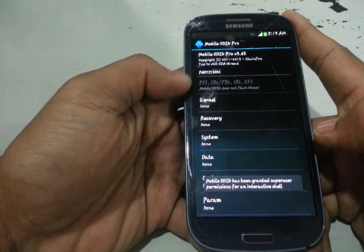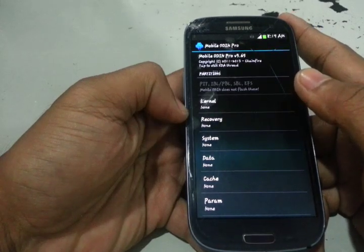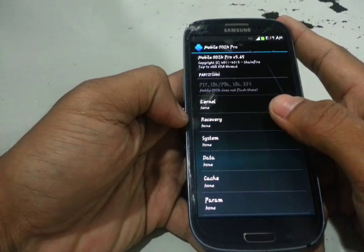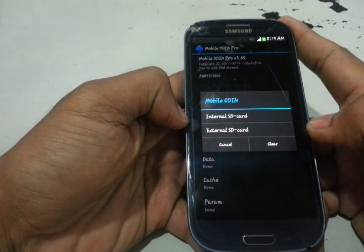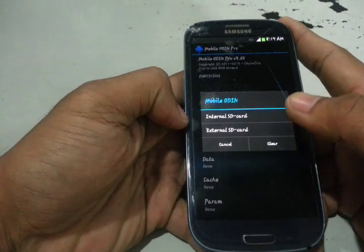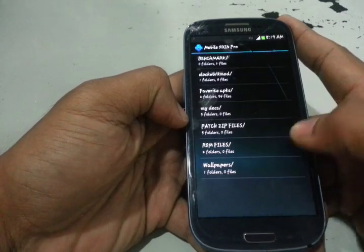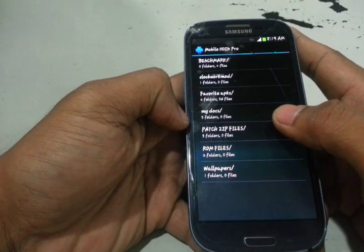Open Mobile Odin. We can flash the kernel, but since we are flashing the ClockworkMod recovery, we will select this option. I assume you have already downloaded the ClockworkMod recovery to your internal or external card. In my case it's on the external card, so I will choose external SD card. Let's locate it — find yours wherever it is. Mine is in the patch zip file.